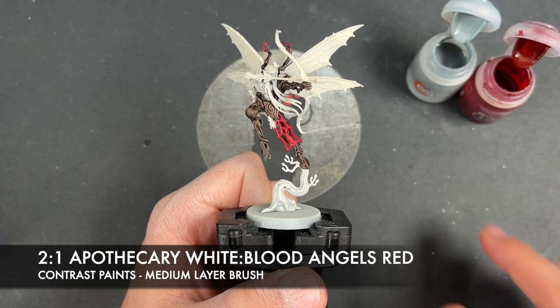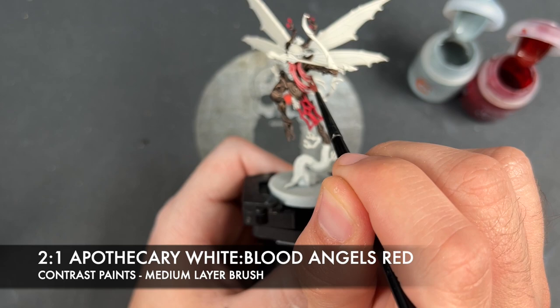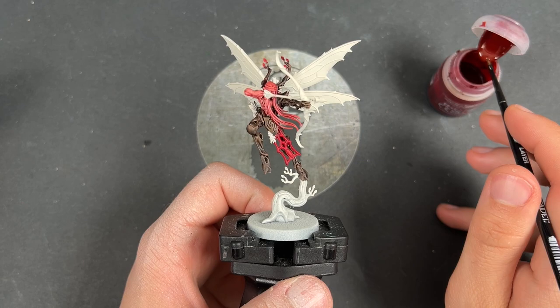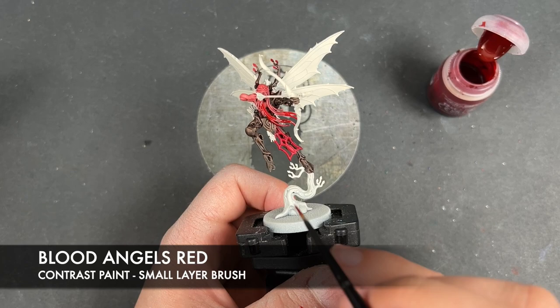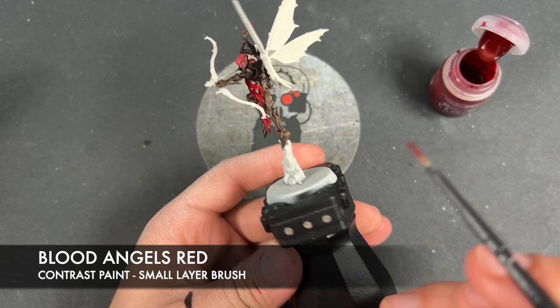With that done, we're now going to make a roughly two parts Apothecary White to one part Blood Angels Red mix and apply this over the top of the hair. In a slight departure from what we did on the Arch Revenant, we're going to take some Blood Angels Red and play this over the top of the hair as well - I want this to be really shockingly bright, just to create a little bit of variation between the hair and the bodies, and it looks pretty cool.